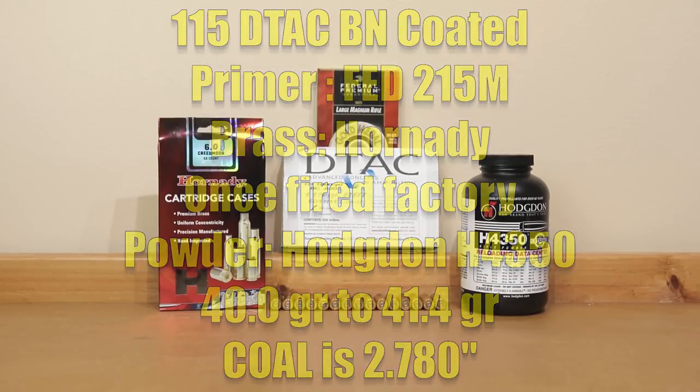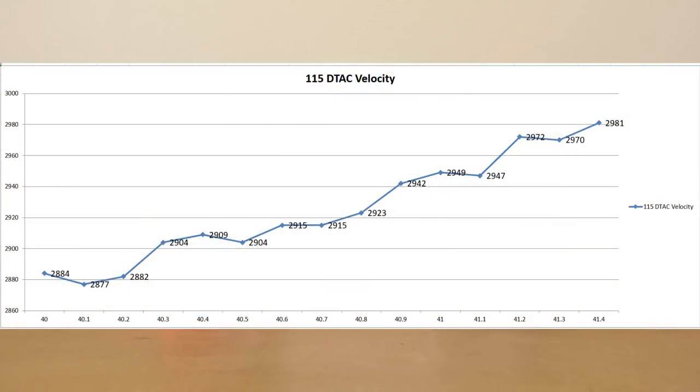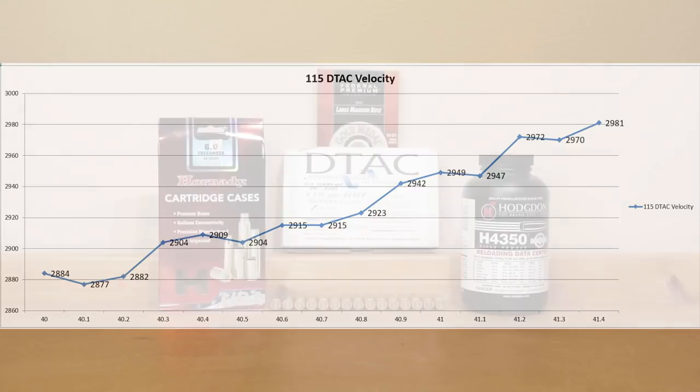We'll put our graph on the screen — starting at an even 40.0 grains our achieved velocity was 2884 fps, and all the way up at 41.4 grains we actually achieved 2981 feet per second.